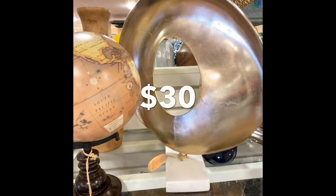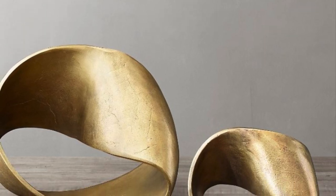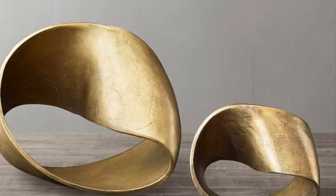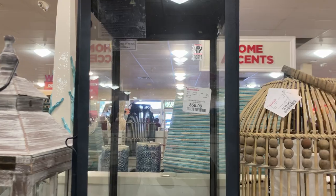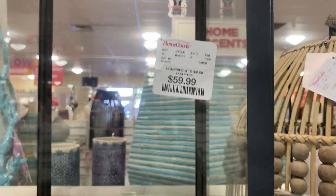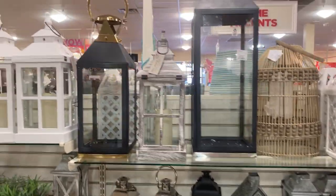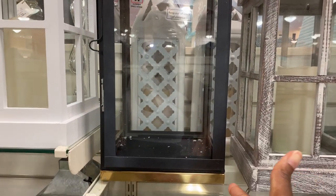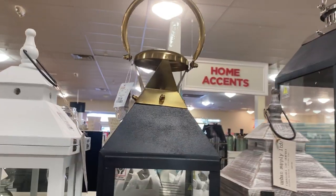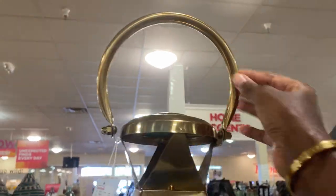So many beautiful pieces — look at this, it's a beautiful little art piece. This is very Restoration Hardware inspired. It's also $60. I love the detail of the hardware, and I love this one as well.